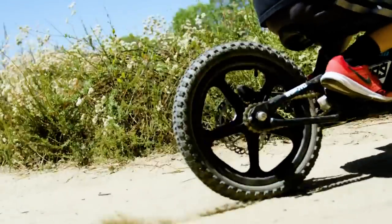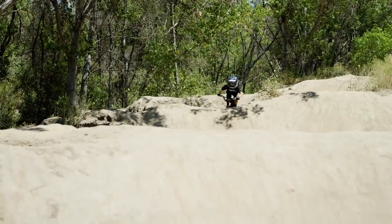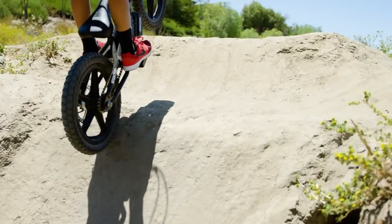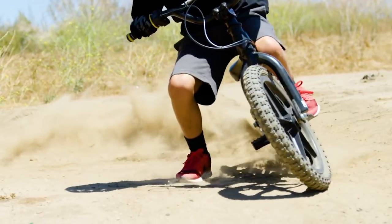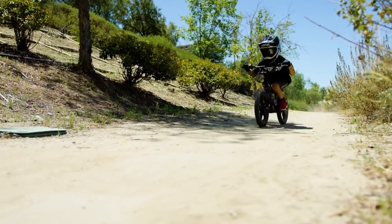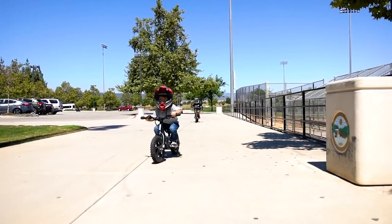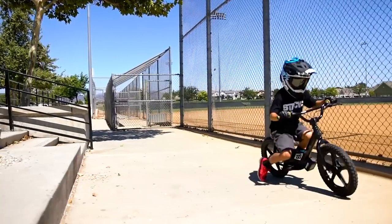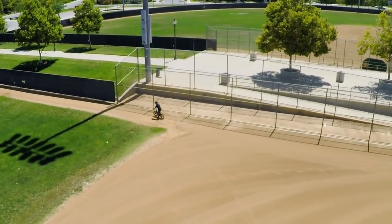It's great for learning hand-eye coordination, balance — all those key mountain bike skills — and starting riding with confidence. You've got three modes: training mode, transitional mode, and advanced mode, giving three different levels of support. They run for about 45 minutes to an hour and charge in 45 minutes to an hour. And they're $699 — talk about Christmas present, done and dusted.